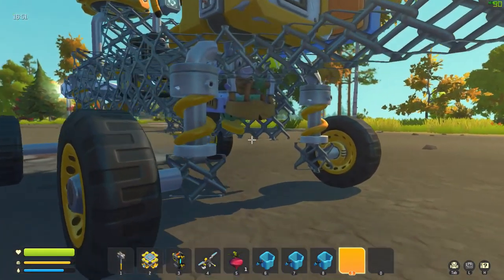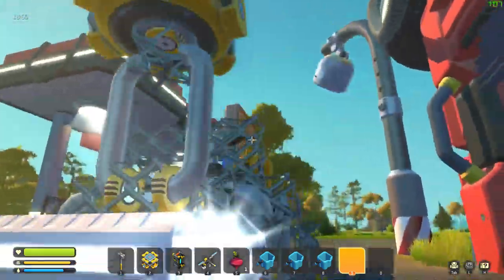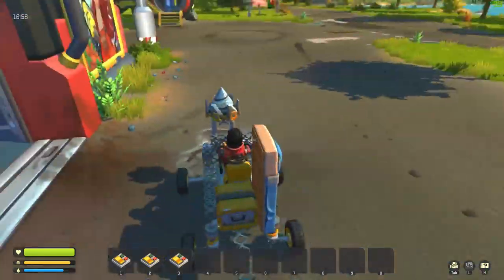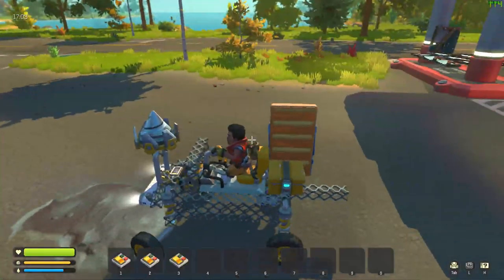I'd also like to get the water container and the vacuum pump set up and all of that going. So first let me show you what I did to the vehicle.